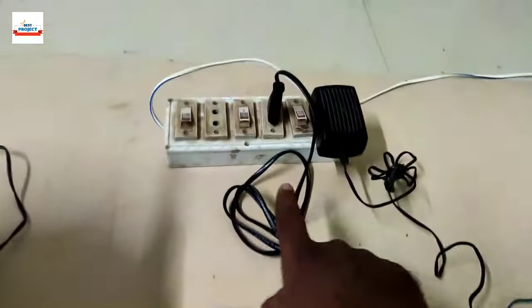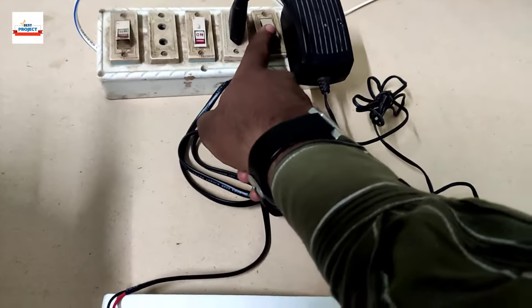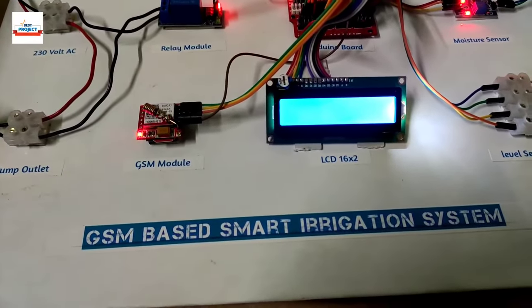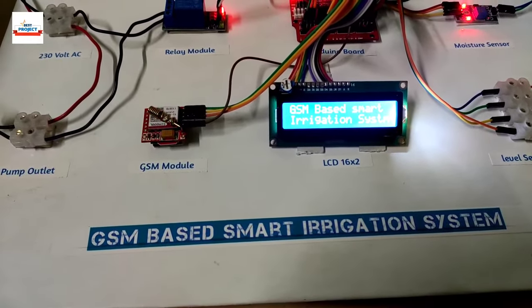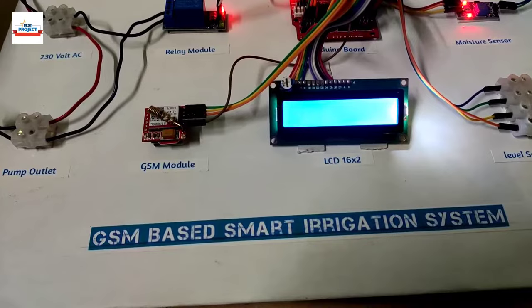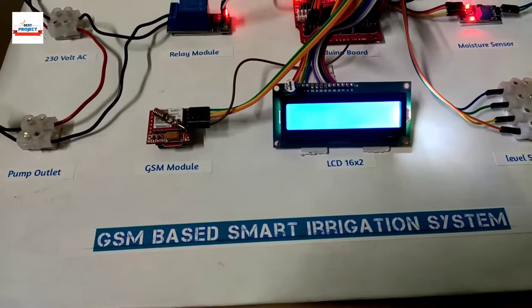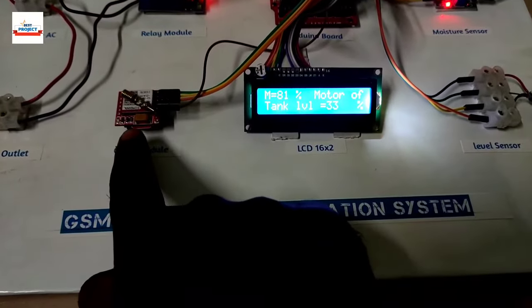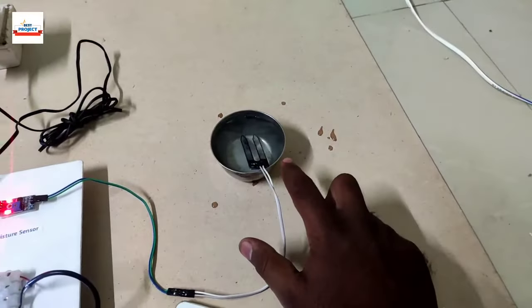To test performance we turn on the main switch and water pump switch. You can see the GSM module is currently finding the network, and at the same time the LCD is running and showing the project name. The LED on the GSM module indicates network status.